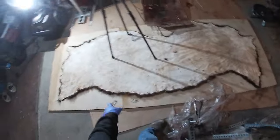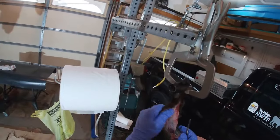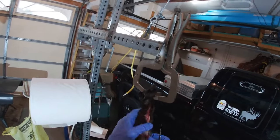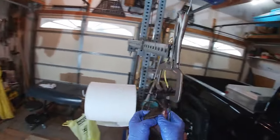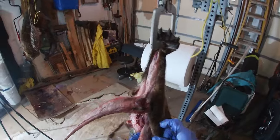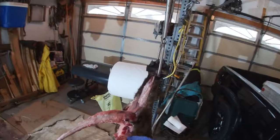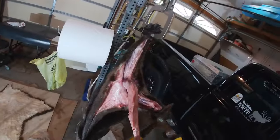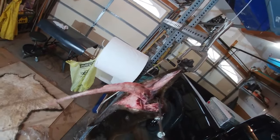Sorry my garage is such a mess — I got this buffalo hide here all tacked out, it's pretty much done. I was tanning it — it's going to be pretty neat when I get that done. It's just been so busy trapping and skinning everything else, really didn't have the time to film much of that. It's a lot of a waiting game. Now what I'm going to do — I'm going to take these loppers here and cut that foot off.